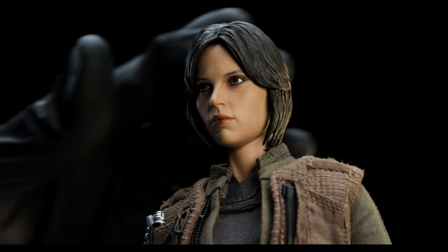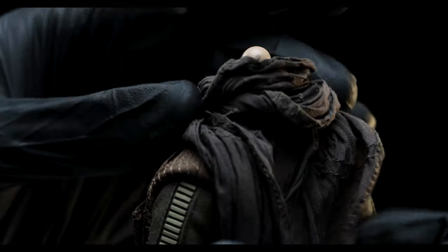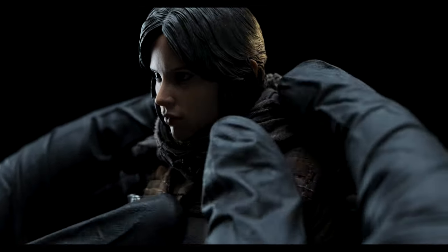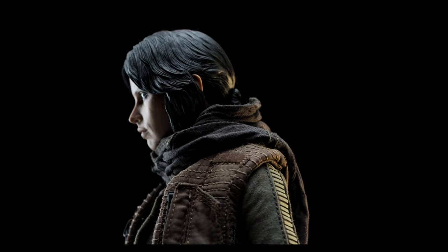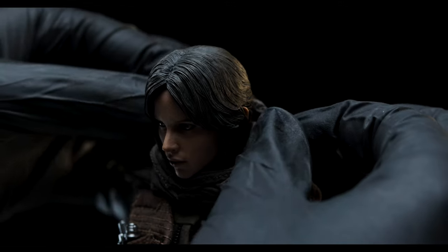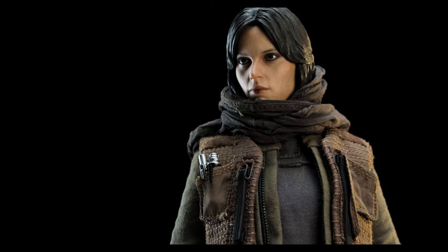Moving on, we can now add the included scarf to the figure. We'll need to remove the portrait before applying it, though. While there is a little wiggle room, it isn't meant to go over her head. After a little futzing, apply the portrait back to the figure. Wiring doesn't exist in the scarf, but because of the fabric, it'll naturally fall in the right way — at least for me. The instructions mention being able to pull the scarf over her head, but I've tried everything and it just doesn't work, even when inverting, which is unfortunate. That's okay for me, because I prefer the around-the-neck appearance more, but I would have liked it to work out.